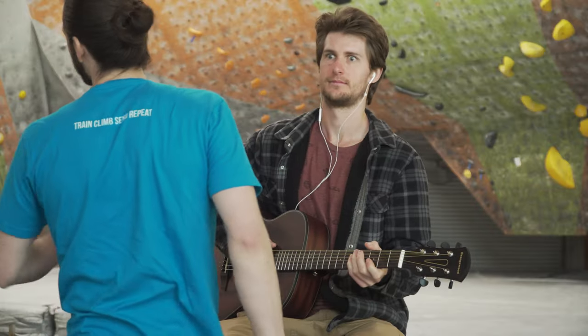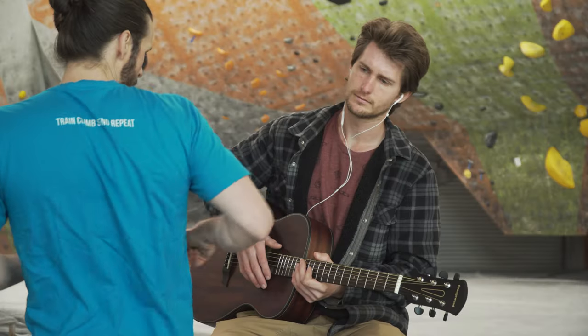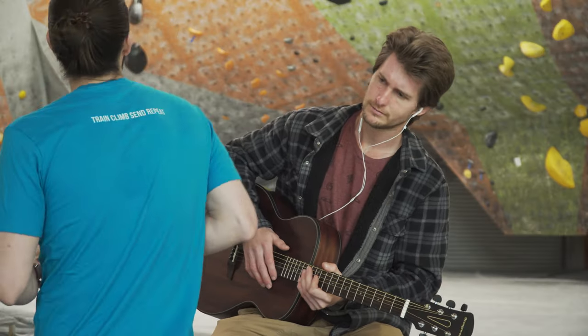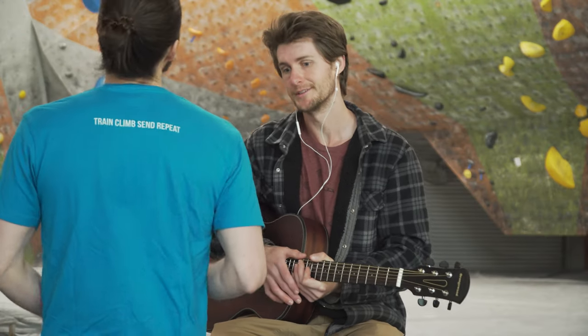Scapulas, you are fabulous. I was about to try that sweet V0 over there, but then I noticed that my scapula might be moving in a biomechanically suboptimal way, due to subpar activation of the surrounding musculature.